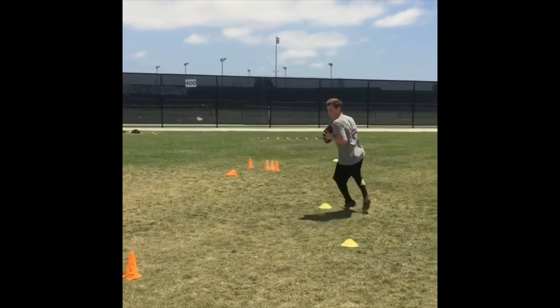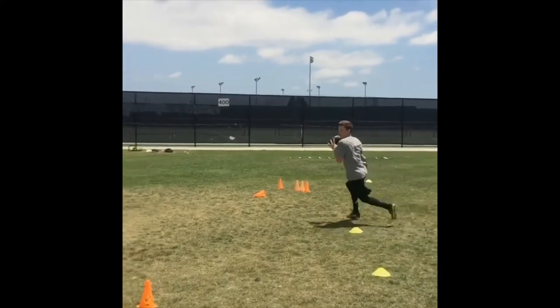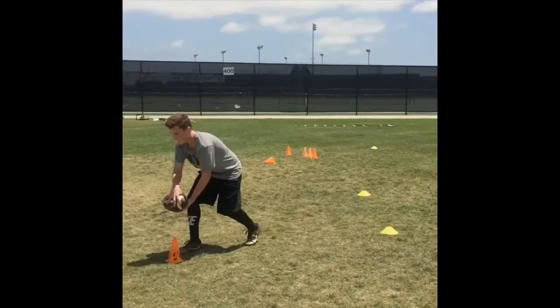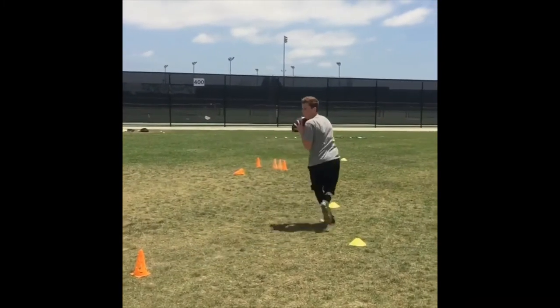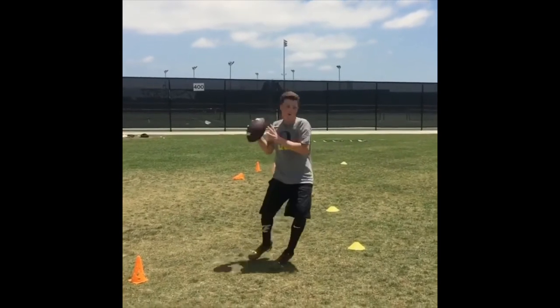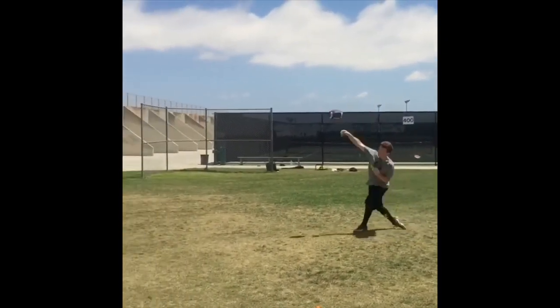Good, good — read and get out, good. Roll, fire — there we go. Good work. Drop back, step up in the pocket, escape, roll out, set feet, fire.